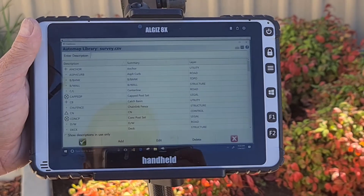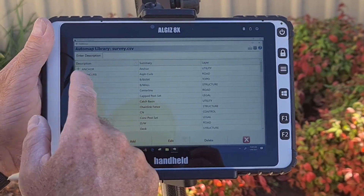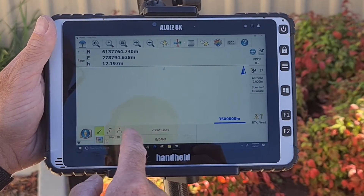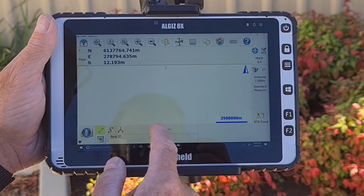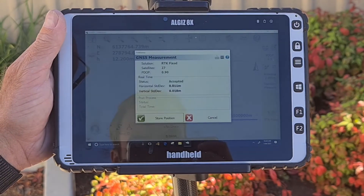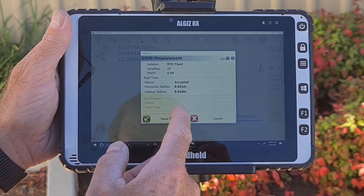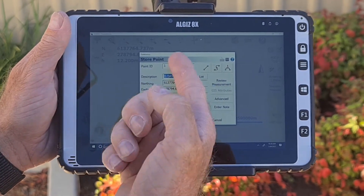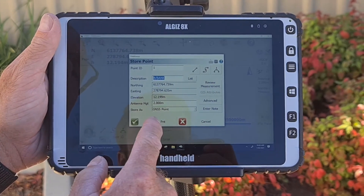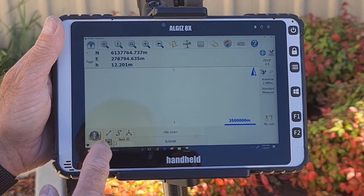From here you are ready to start recording points. You will need to name your points by clicking the no description button at the bottom and changing the name to whatever you wish your points to be called. If you wish to stream multiple points together, leave the stream button selected, or deselect it if you wish to take individual points. You then click the RTK Fix button to store the point — it will take 3 shots for your average position. You then click Store Point, which will give you the option to change some information or the name of the point.